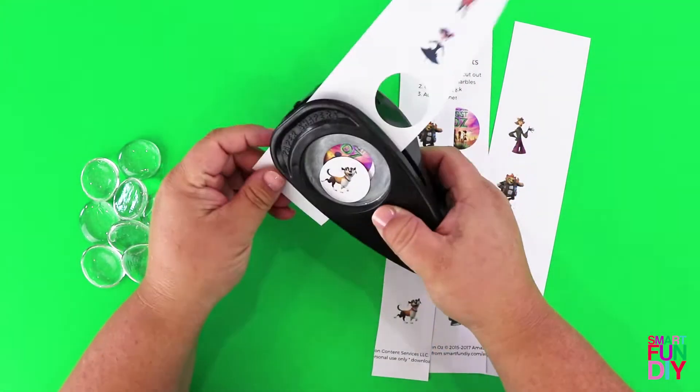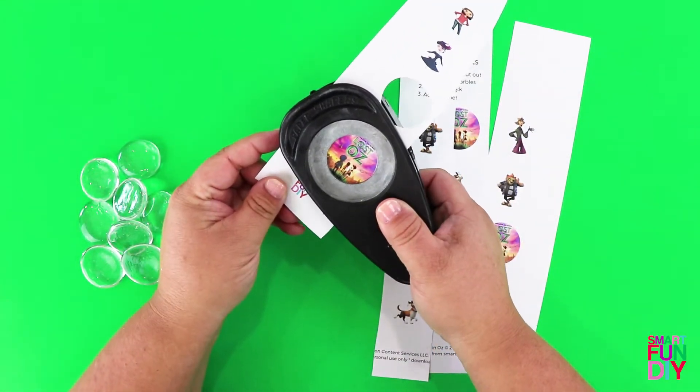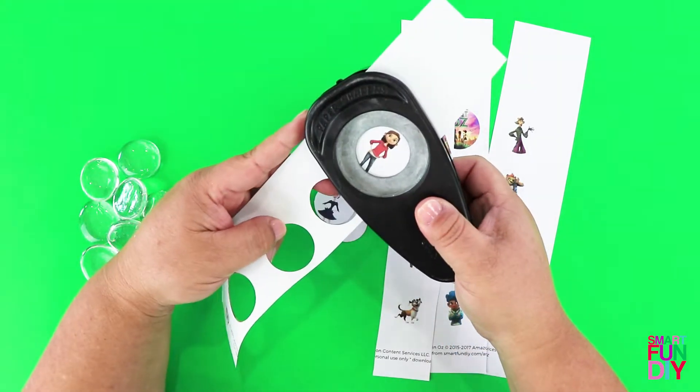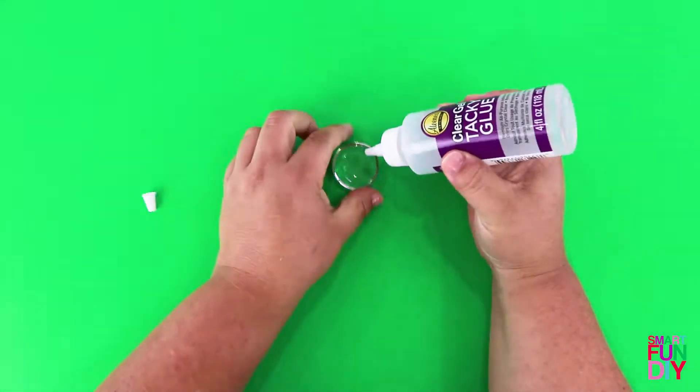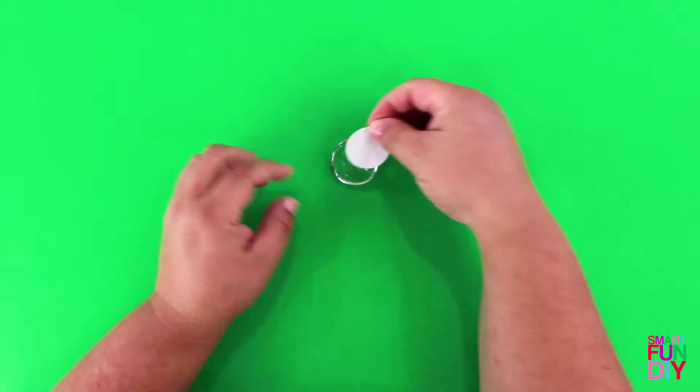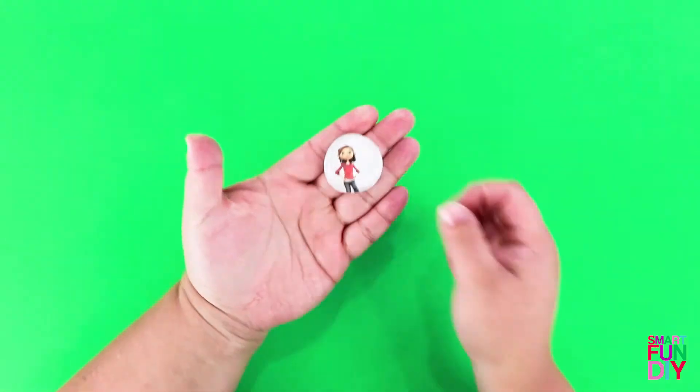Download and print our DIY magnets character sheet with characters from Lost in Oz on it. Next, use a paper punch to punch out the characters, or you can cut them out with scissors. Put some clear tacky glue on the back of some flat-back glass marbles and add the characters. Let that dry, then grab some self-adhesive magnets and stick those to the back.